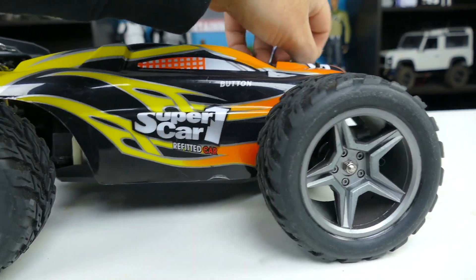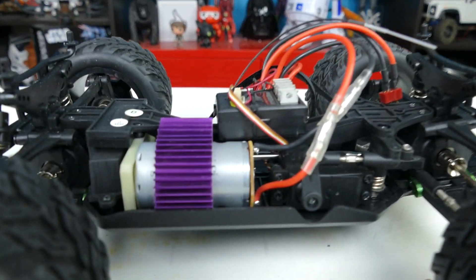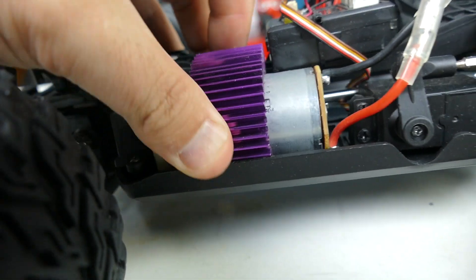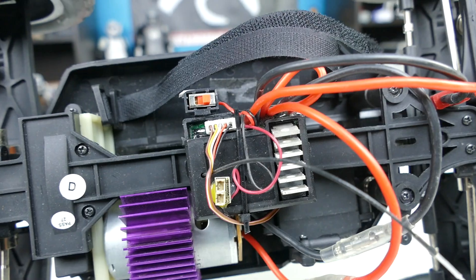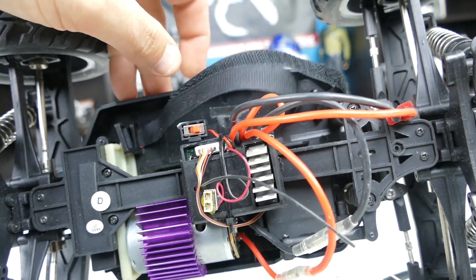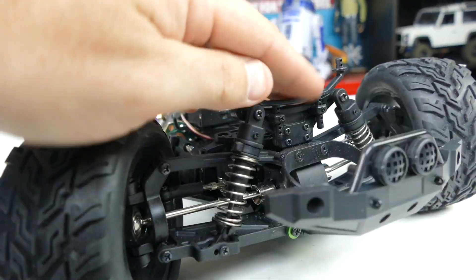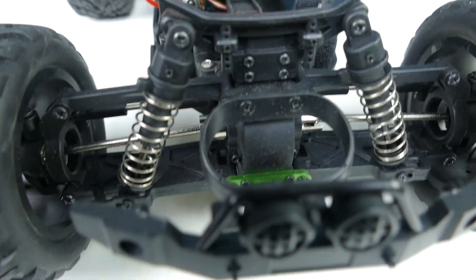Let's go ahead and pop these off and take a look under the hood. So the fin is going to actually come off with the body it looks like. That is a 550 size can with a purple heat sink on it. We've got a combo ESC and receiver on the top with our on-off switch right there as well. The battery is going to go here under this strap — that's a really roomy battery tray, so we could put much bigger batteries in than the ones that came with it. T-style, Dean-style connectors. Up front we've got our independent suspension with our A-arms down there, which are solid stamped plastic.